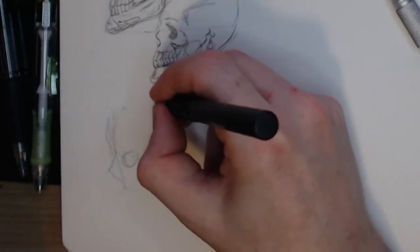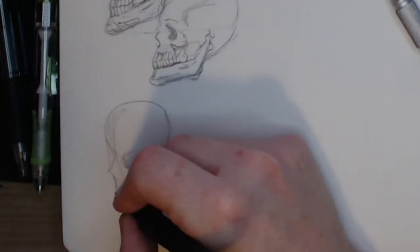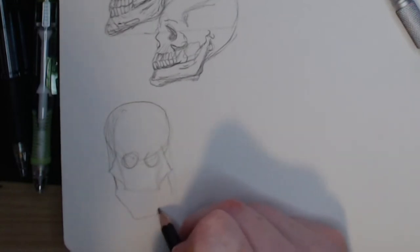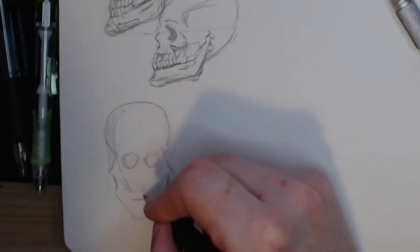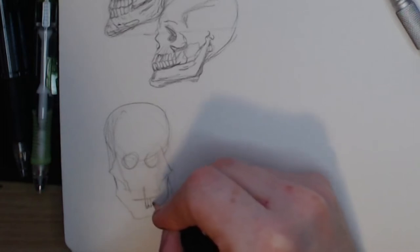To draw the skull I start with a circle for the brain case and a wedge for the jaw. Despite drawing skulls over and over, I am still leaving the dome too small and the jaw too large — the skull too skinny and the jaw too long. At least I know where I need improvement.